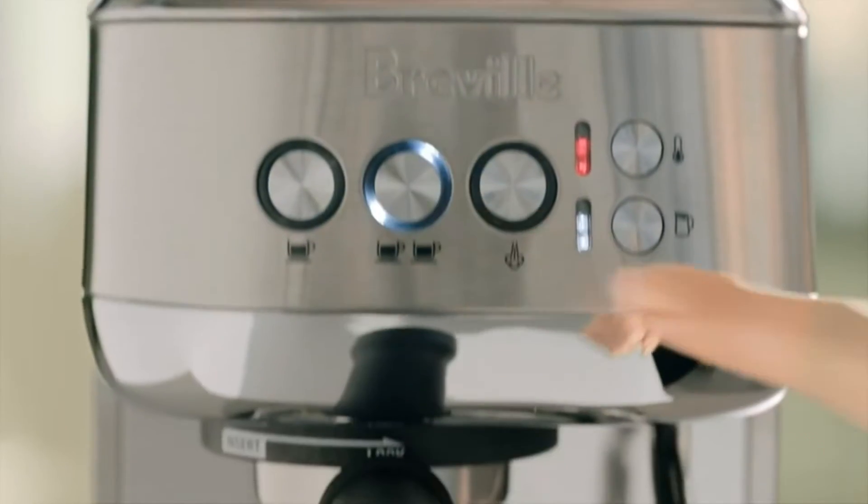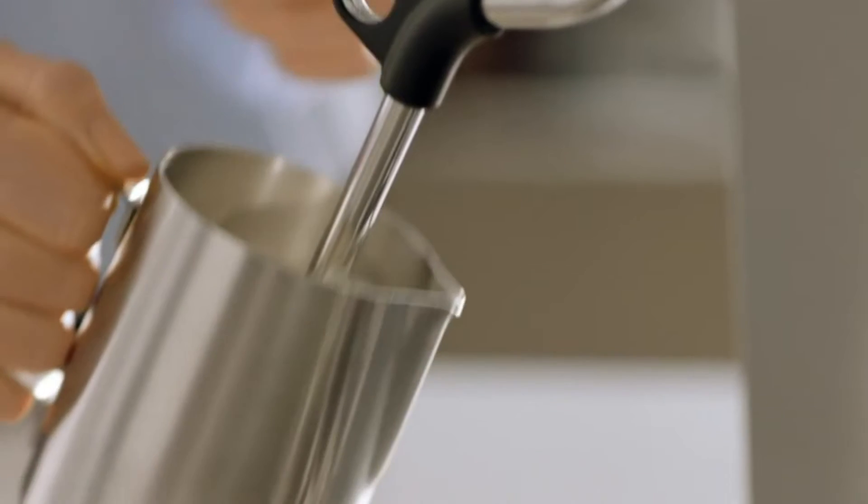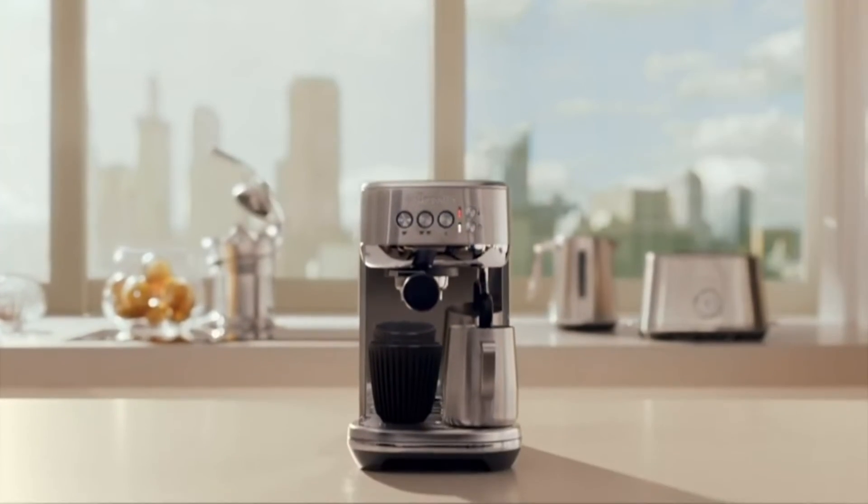With three second heat up time and automatic steam wand — the Bambino Plus. Small in size, big on taste.